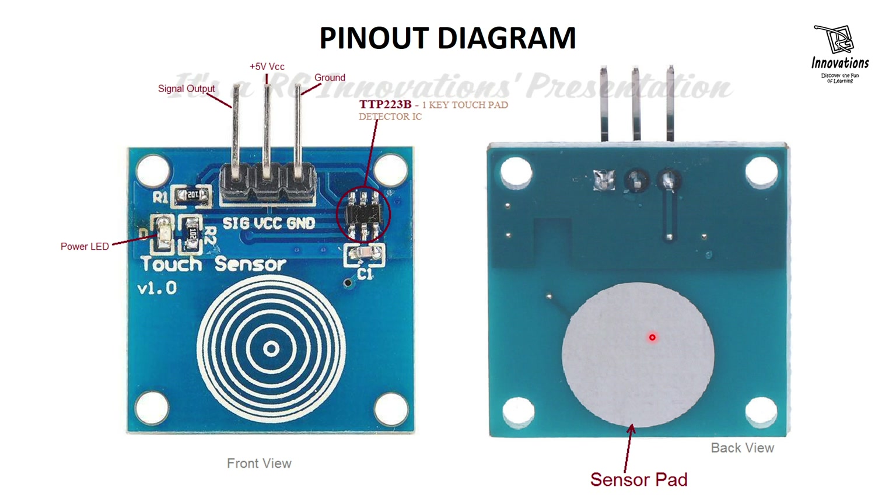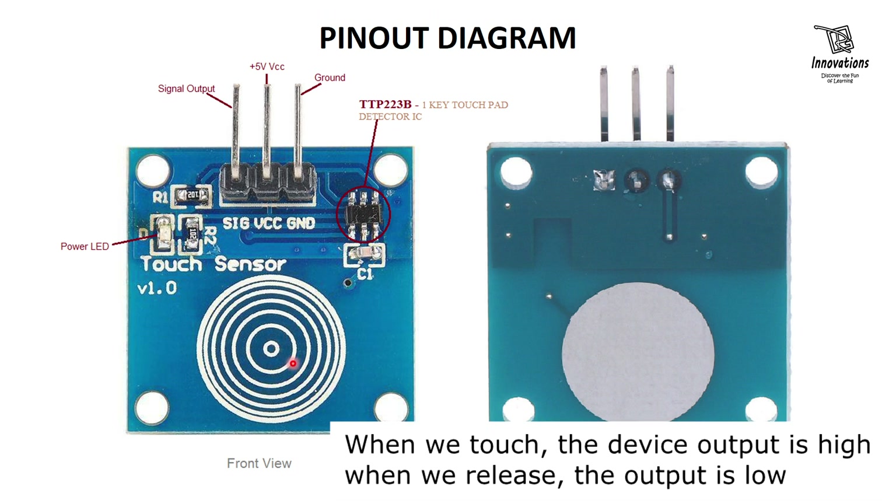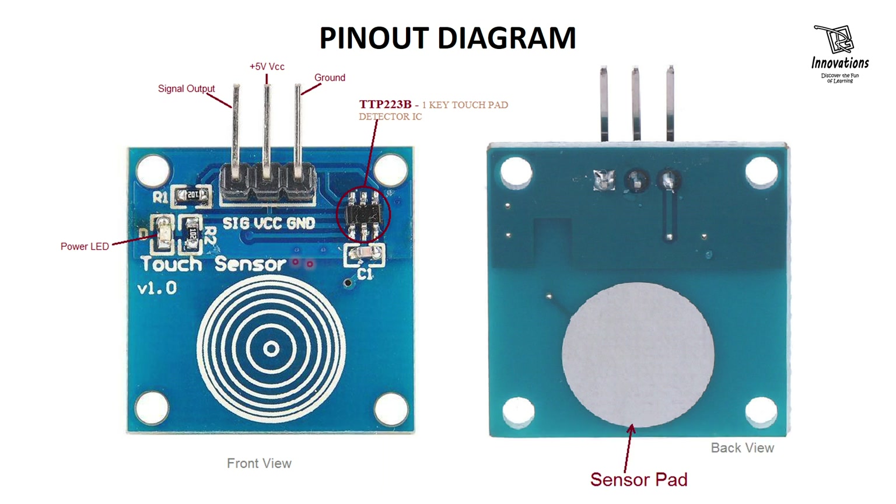In today's demonstration we will see the touchpad working with Arduino and working standalone. By default this touch sensor is momentary — when we touch the pad the device turns on and when we release the pad the device turns off. There is no configurable part to change it to toggle mode in hardware by default, but I will show how you can achieve that. We will show the module working as momentary mode, toggle mode, and active low mode.